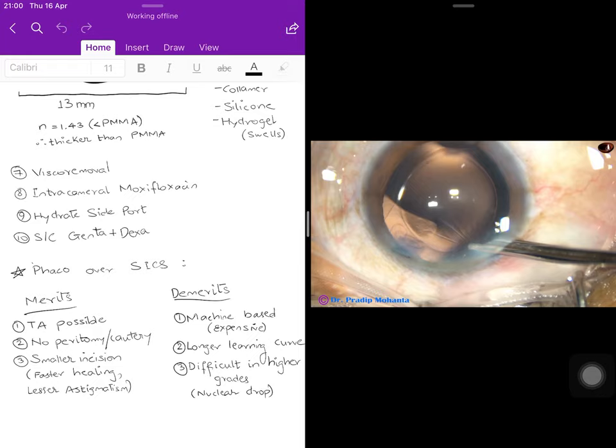Merits of phacoemulsification over SICS: topical anesthesia is possible; no peritomy or cautery means less inflammatory reaction; visual recovery is faster; post-operative redness is of less intensity; smaller incision means faster healing and less induced astigmatism — the larger the incision, the more the astigmatism.